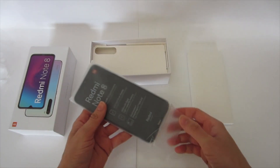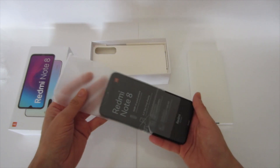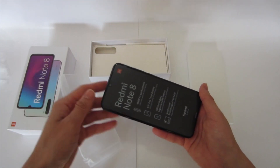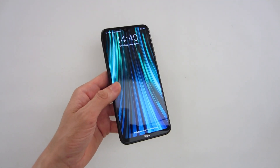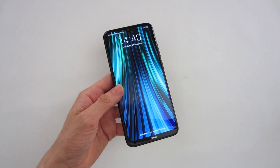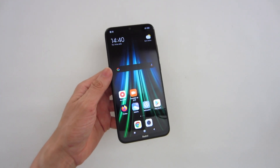Today I'm going to show you how to factory reset the operating system Android 9. I will be formatting a smartphone Xiaomi Redmi Note 8. I'm going to show you every menu and option you need to press to accomplish this task and the time this process takes.